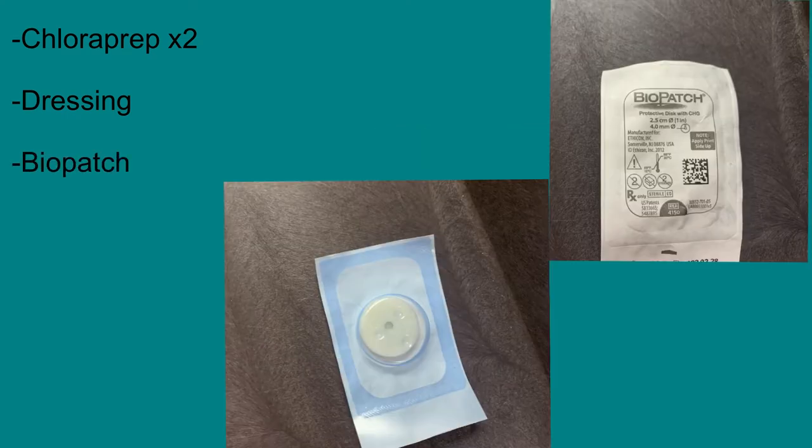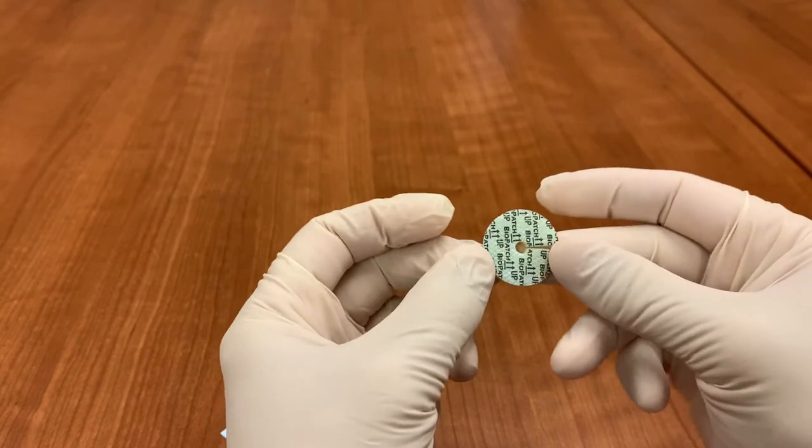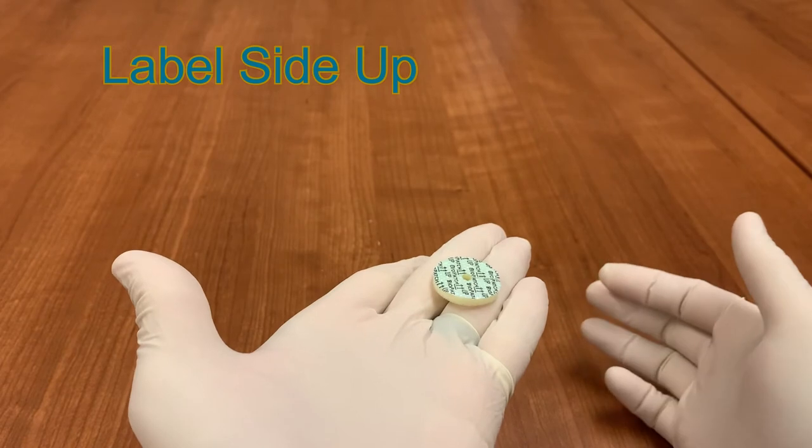Biopatch is a small disc impregnated with chlorhexidine. It has a foam side and a blue labeled side. The labeled side should always be visible or facing up. The foam should be in contact with the skin to allow the chlorhexidine to continually disinfect the catheter site.